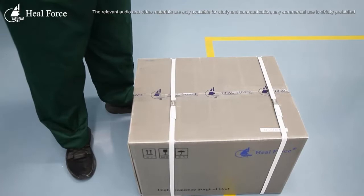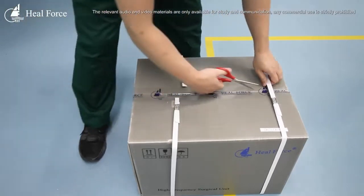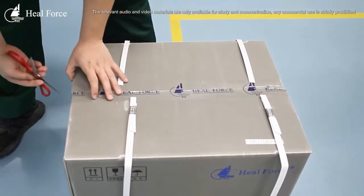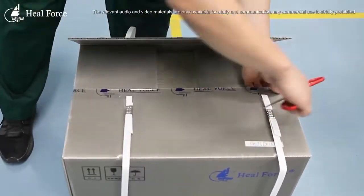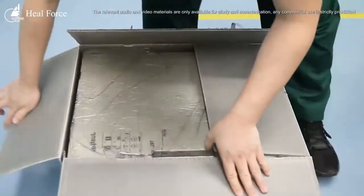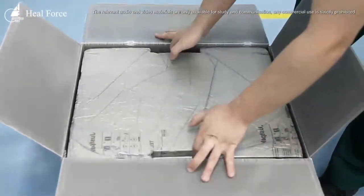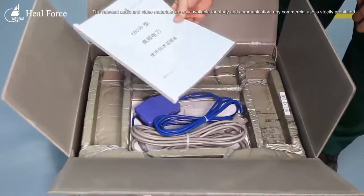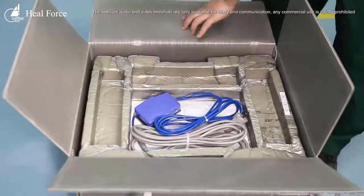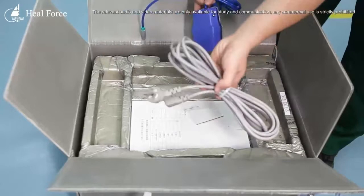Now I'm opening this equipment and let's see what's included. We can see a brief introduction of our equipment. Here are some accessories — this one is a foot control and this is the power cord.